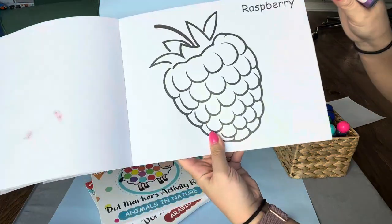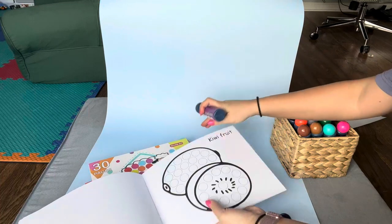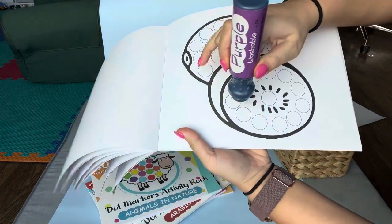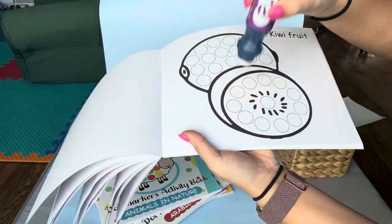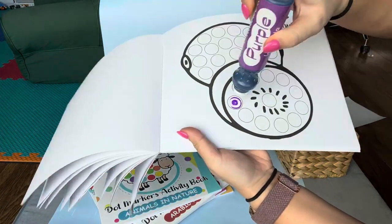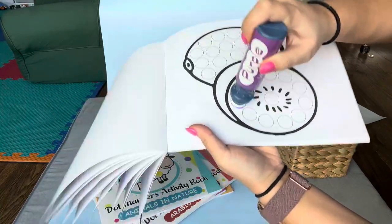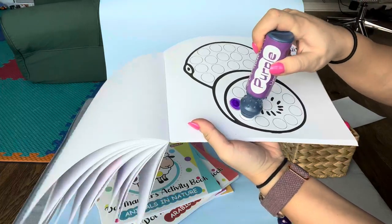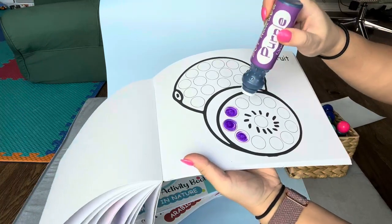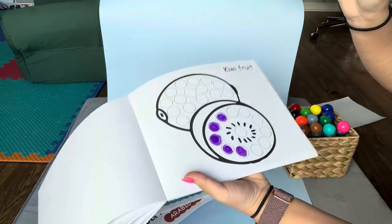We'll just do raspberry. All of our pages here have big circles on them — here's a kiwi page so you can see the circles better. The idea is to dot where the circles are. You just kind of push and you are releasing the paint. The longer you hold it, the more the ink comes out. So there we have a solid dot when you're using it. It's really helping with that hand-eye coordination and staying within the lines.